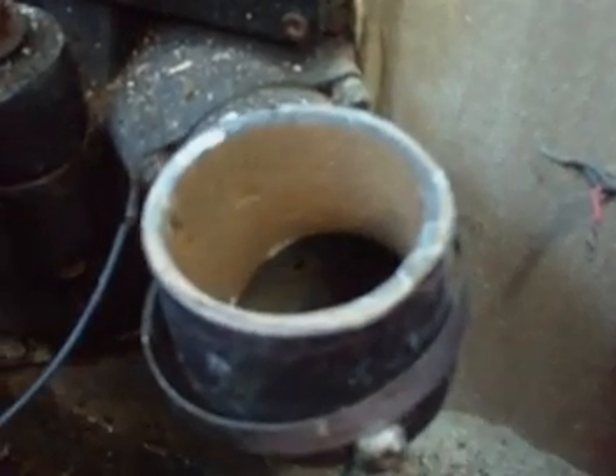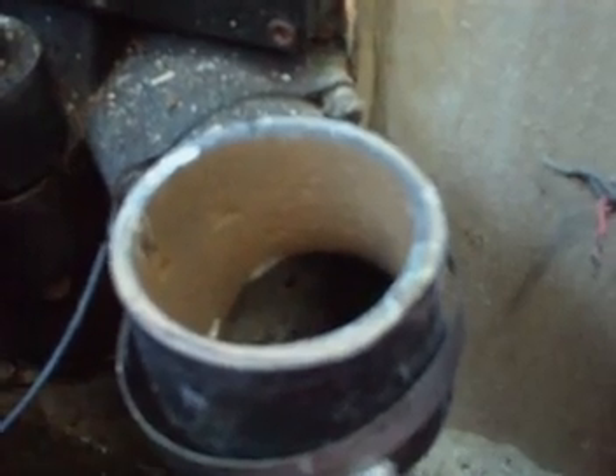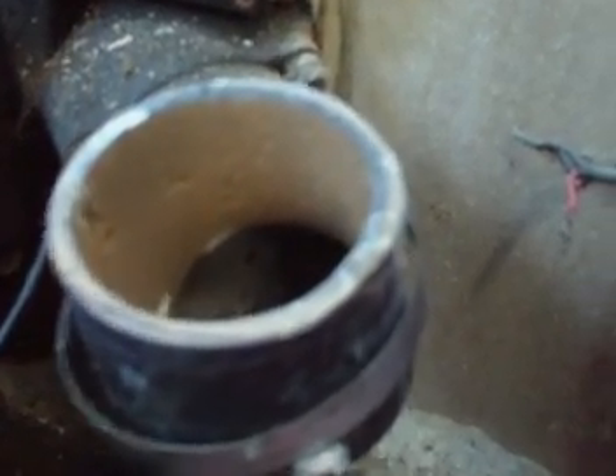Hello again. What you're looking at is your typical MerCruiser exhaust setup. There's a yoke here on this big block Chevy — you can't really see it, but that disappears below the water line.